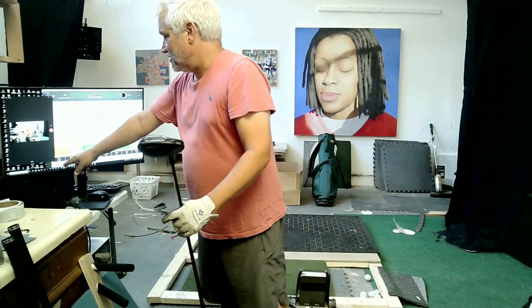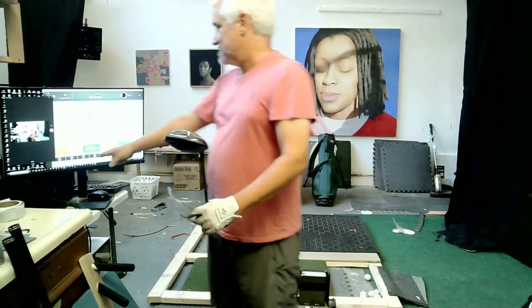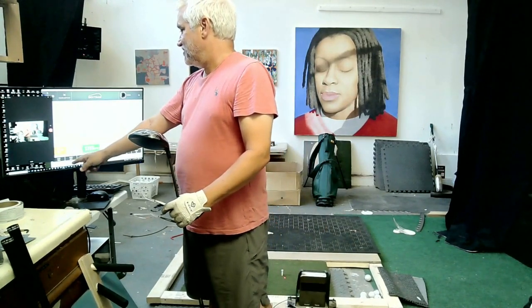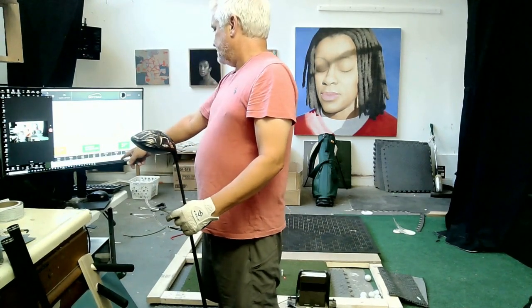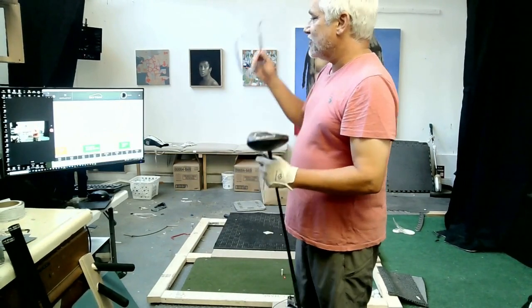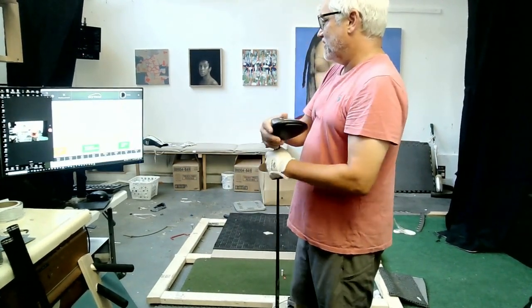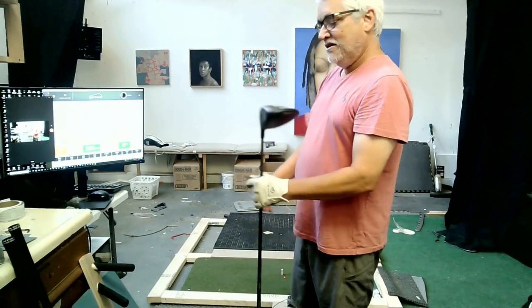My ball speed — this is real, not imagined. I really had a 141 ball speed, and my club speed could have been a little higher — that's just a guess because my strike wasn't perfect. Anyway, I carried almost 240 and 266 total. So that's going to be my starting point.